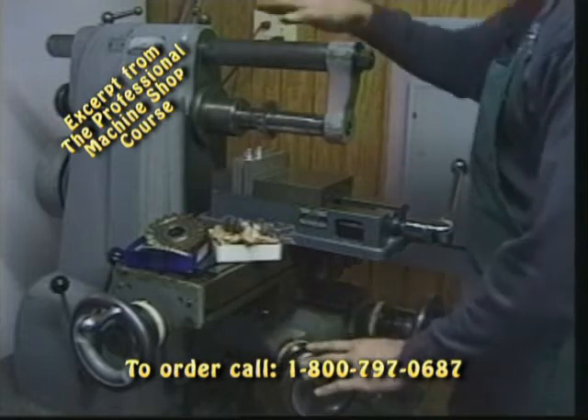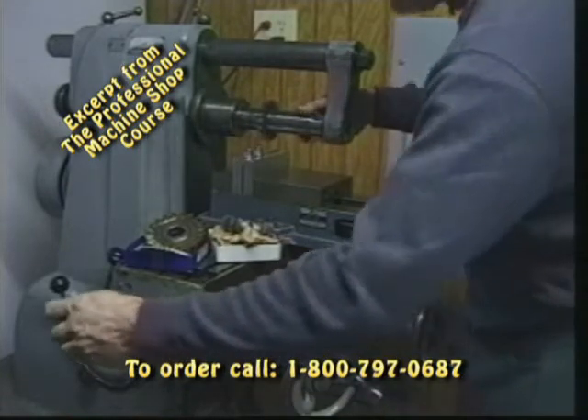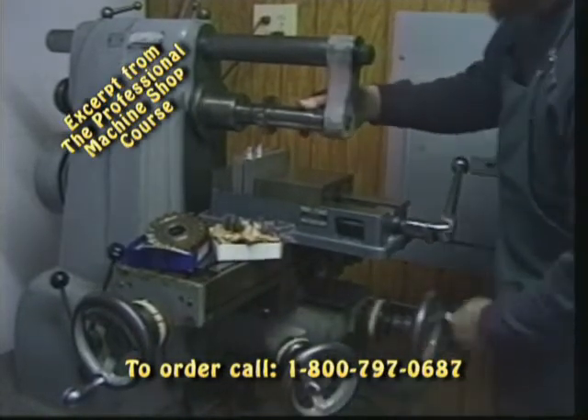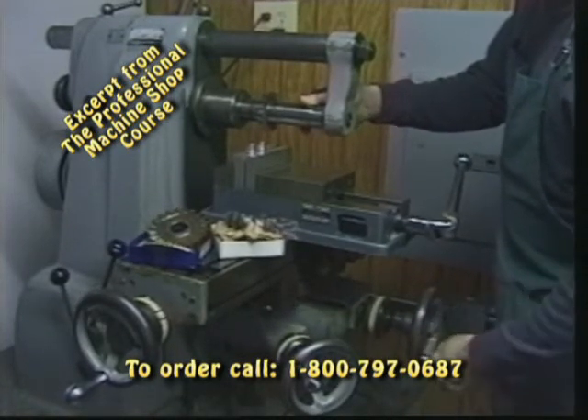We've got the bed, the knee, the overarm, the arbor assembly, our hand wheels on the XY axis, a way to raise and lower the bed or the knee of the machine, and then the Y axis as well to be able to locate the flutes on our part.